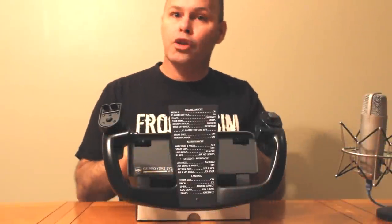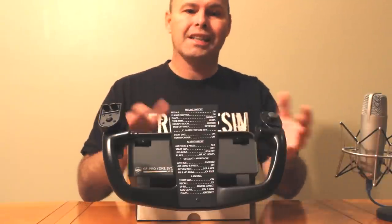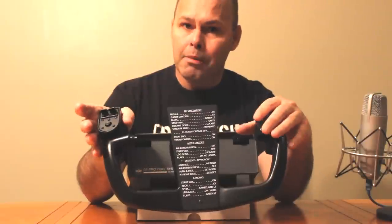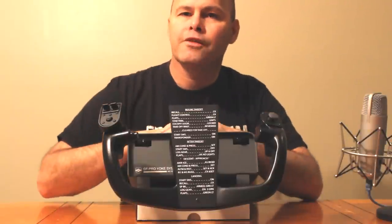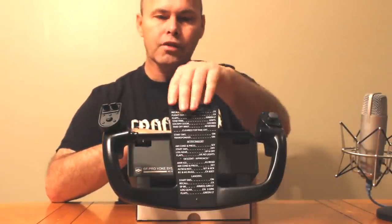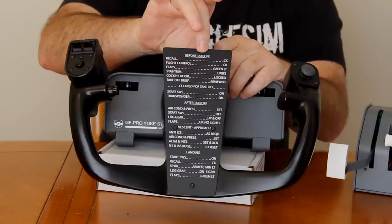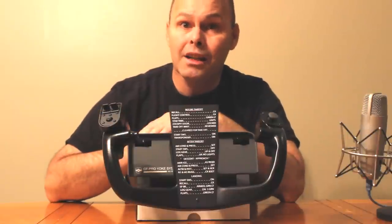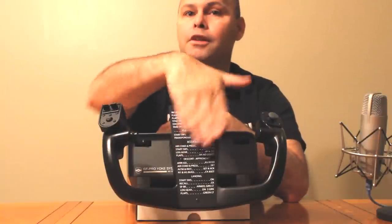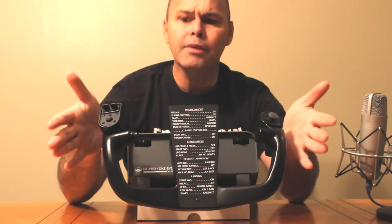Let's start with the piece of kit that you're most interested in seeing, which is the GF Pro Yoke. This is modeled on a 737 NG Yoke — it is the same size in every respect, pretty much a replica, but with some concessions to gaming. First of all, you have this very obvious metal plate here which has some handy checklists on it. I thought that was a little gimmicky at first, but I actually grew to really rely on it. More to the point, because it's metal, you can clamp stuff to it — a cheap bulldog clip and you can clamp your charts to the front of the yoke. I love that.